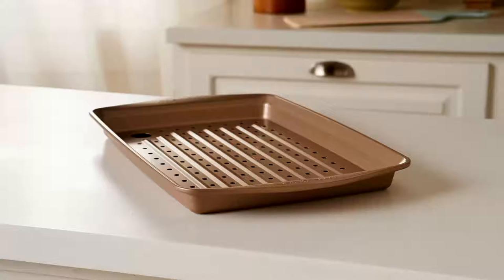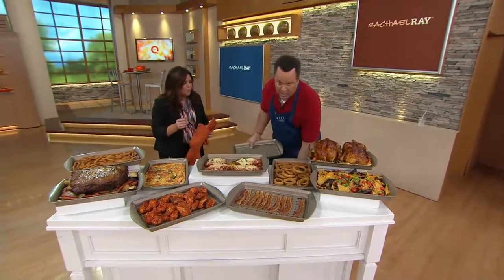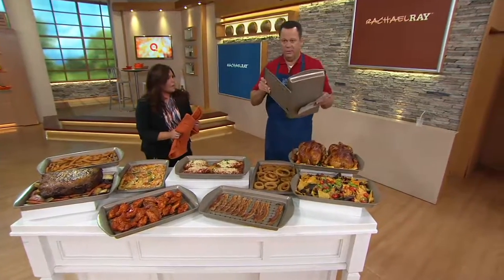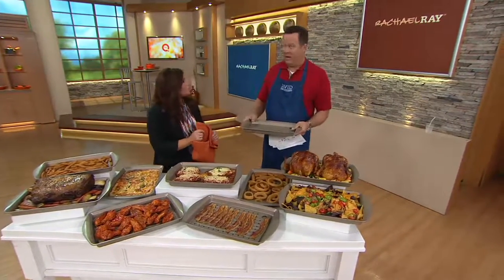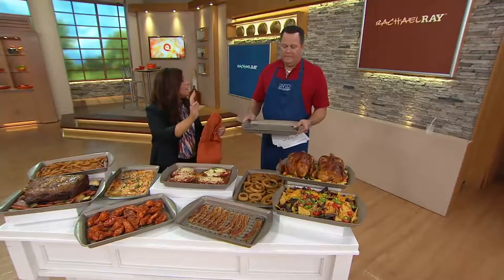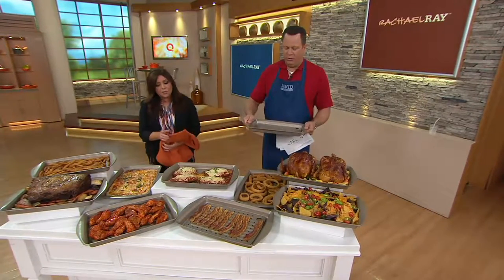They're really sturdy, guys. This is not a flimsy pan. It's not going to bend and get funky on you. This is really, really strong and you're not going to have that thunder pan — I call them thunder pans — it twists and pops in the oven and goes boom. It does that warping in the oven. These are really sturdy and great.